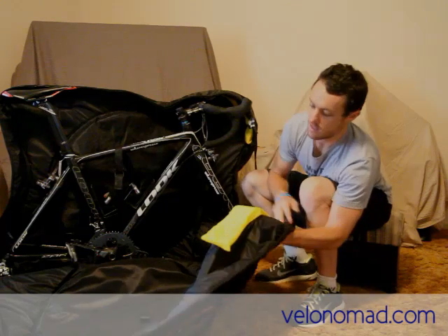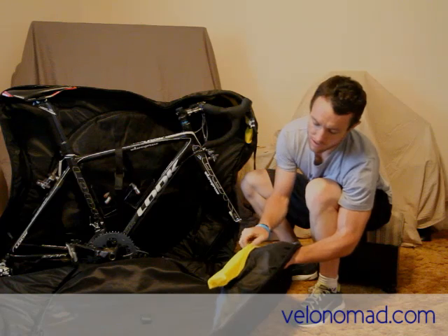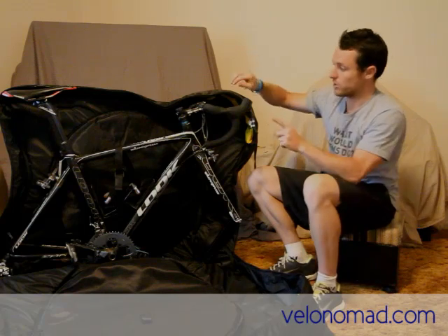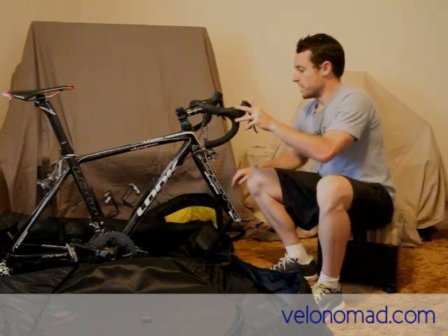To protect the hoods and levers and the bars, there are removable yellow pads. They're velcroed in, which is good. They're medium density — pretty good. They just sit across the bars.